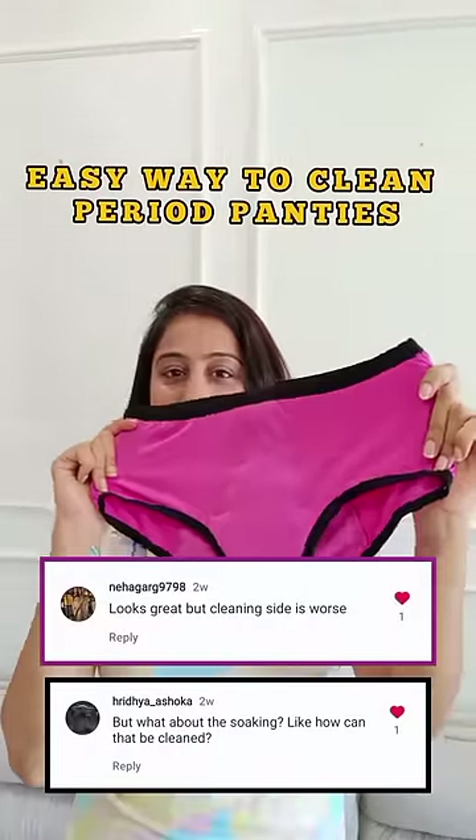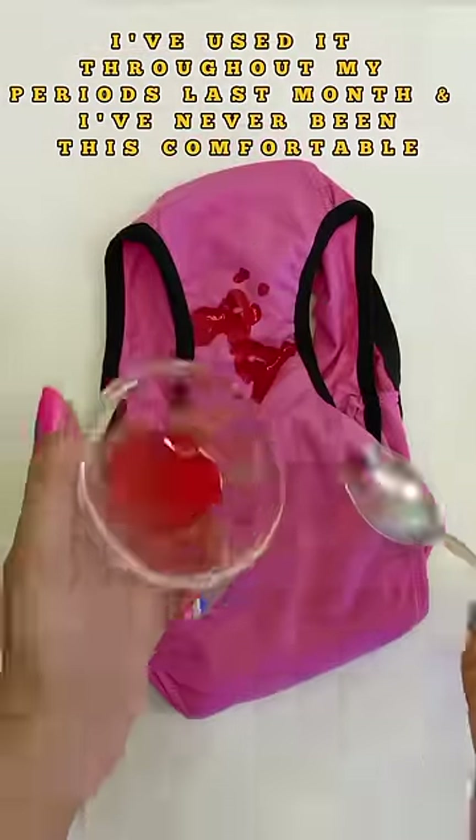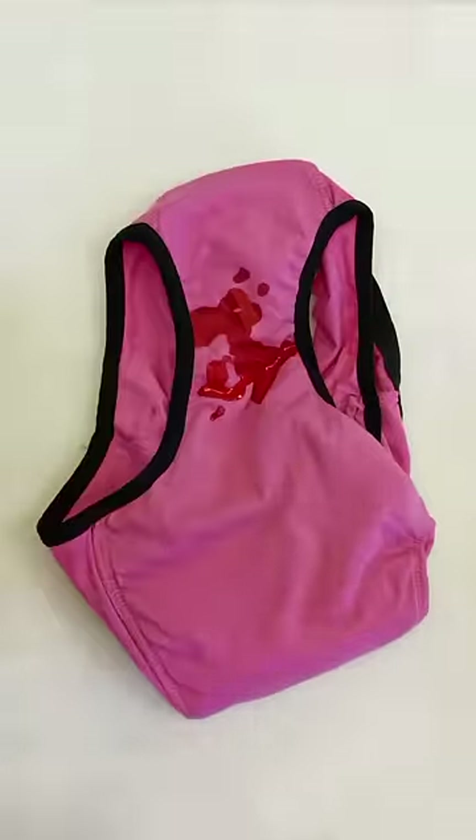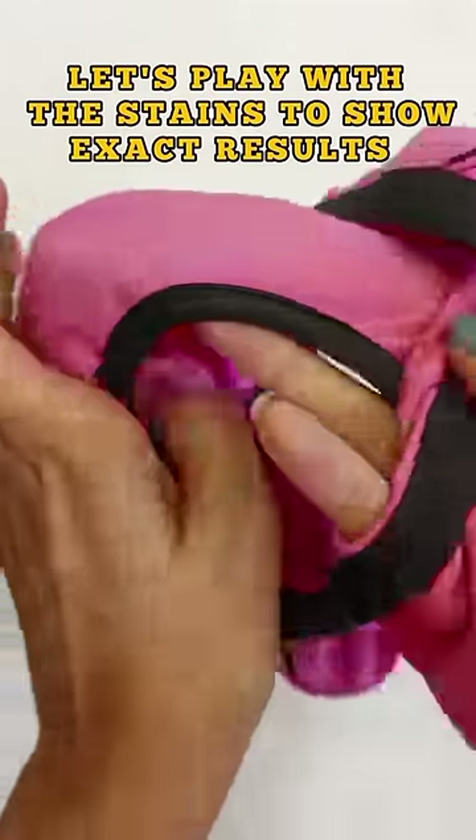Hello guys, I am sharing about recently period panties and so many of you asked me about the cleaning process. So here I am. Look, I have put stains here. And for people who are new here, look, there are stains here. And the other side is not stained.